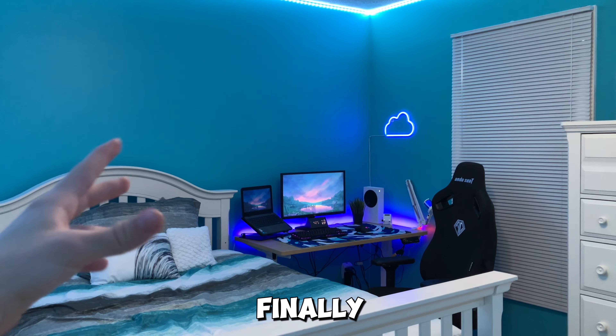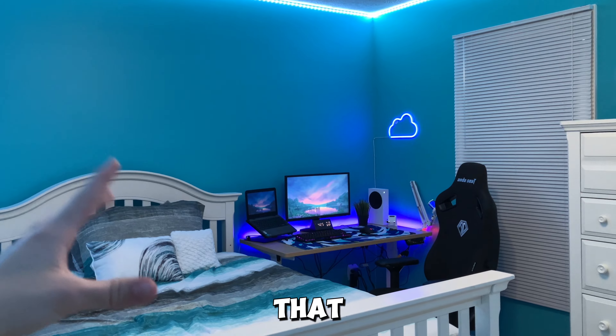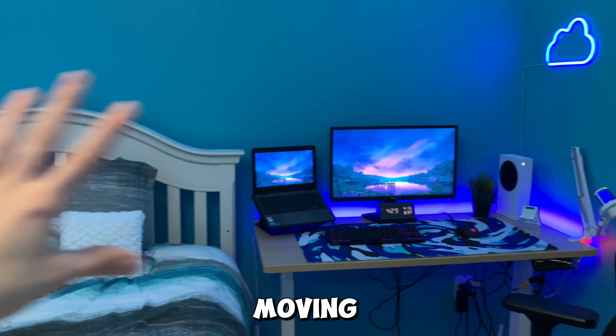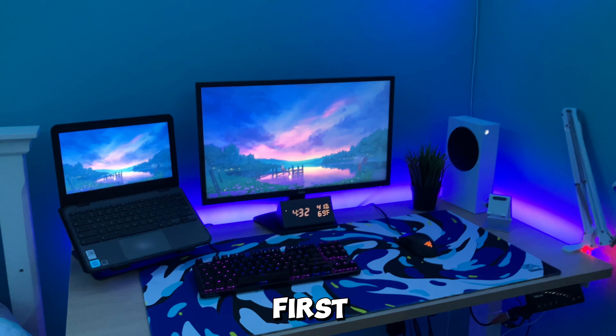It is finally 2024, so I'm going to reveal my updated setup. I'll start by showing you my setup and then move on to the rest of the room.